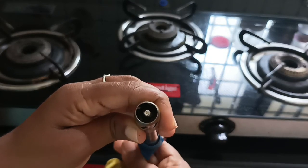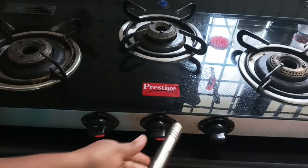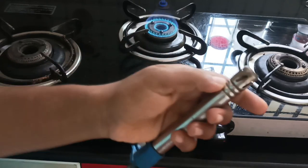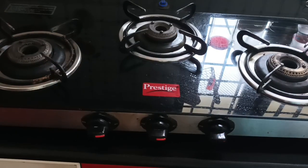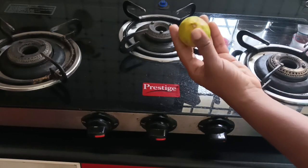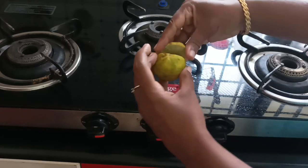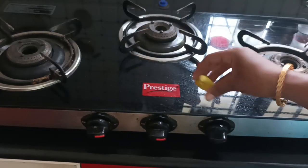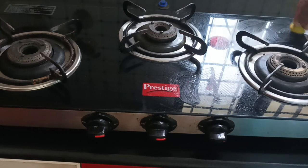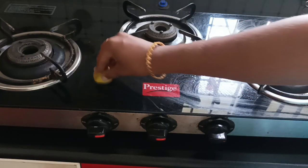Let's clean the burners for a few minutes. Now, we have to clean the last type of stuff. You can see in the video how we use the toothpaste and lemon. This is how we use the gas pot.